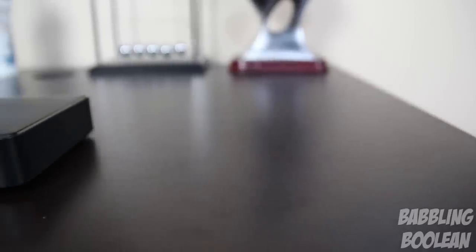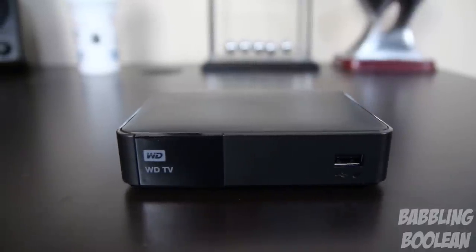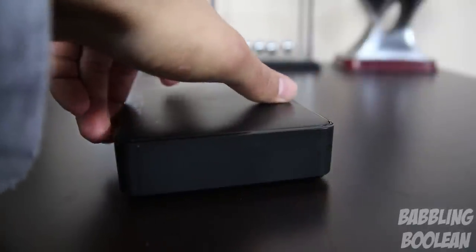Going over the physical components, it's unknown how much power this media player consumes — it's not listed anywhere on the internet. It has dimensions of 130x100x30mm. On the front left side there's a glossy area where the remote sensor is, along with the LED light indicating the player is on, and the first of two USB ports. The sides have nothing.